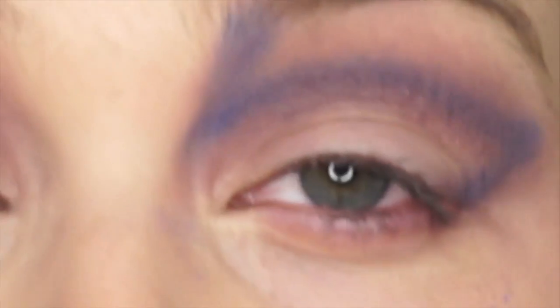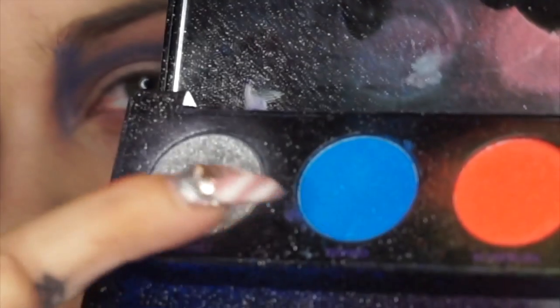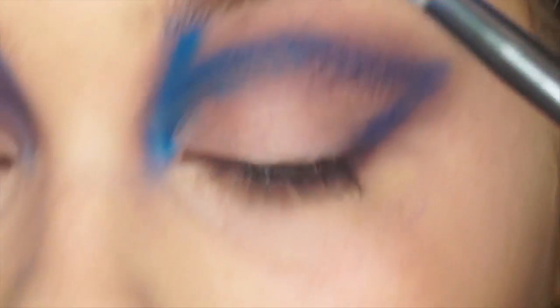To soften the Neptune, I'm going to take some more Unexpected and with a fluffy brush just go over it. Next, I'm going to take the Urban Decay Electric Palette and take the color Gonzo, and I'm just going to put it on top of the blue to brighten it up.